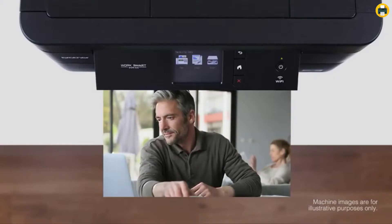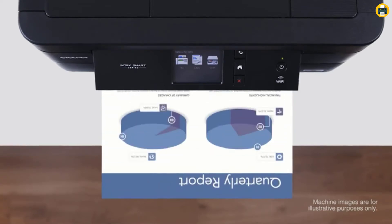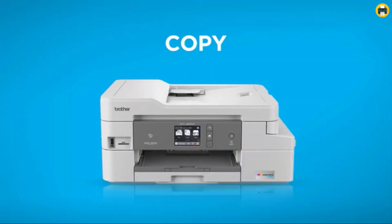Which laser printers are top of the line in 2022? If you want more information and updated pricing of the products mentioned, be sure to check the links in the description down below. Okay, so let's get started with the video.